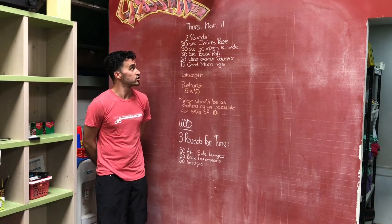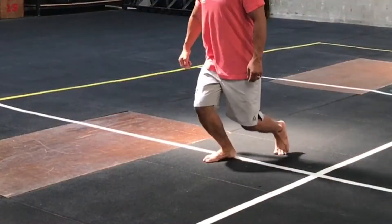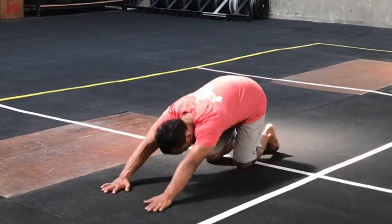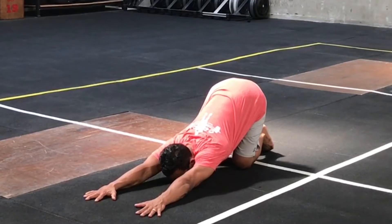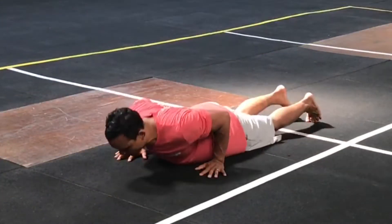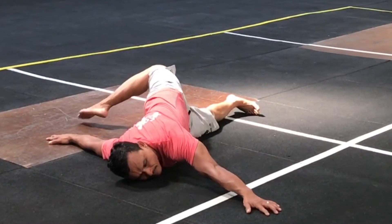For the warm-up, you are going to do two rounds, starting with 30 seconds of child's pose — pressing that chest to the ground, stretching those shoulders back. Then, 30 seconds of scorpion stretch. Alternate each side, hold that stretch for one or two seconds, and then switch.